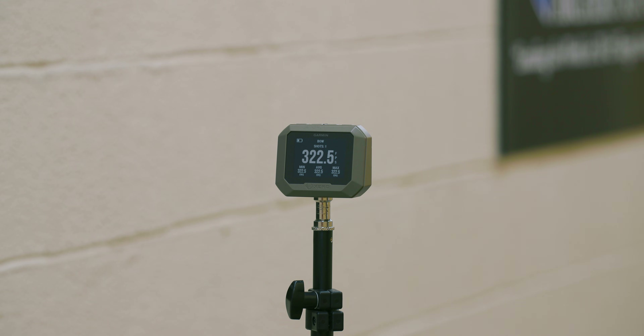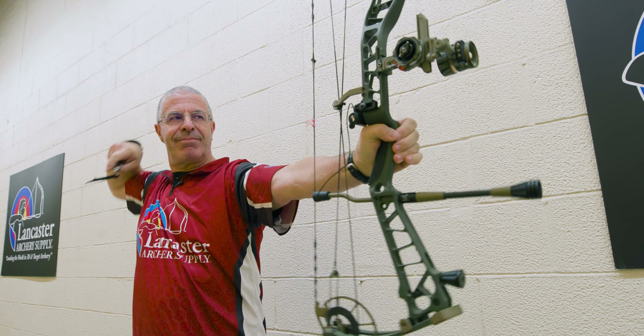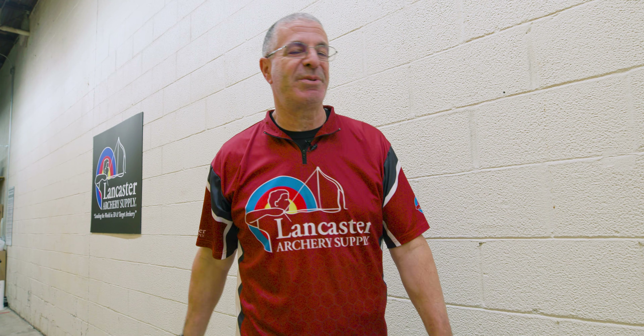Speed test results: shot one — 322.5 feet per second; shot two — 322.9 feet per second. So we're getting 322 to 323 out of the 330 feet per second IBO rating.